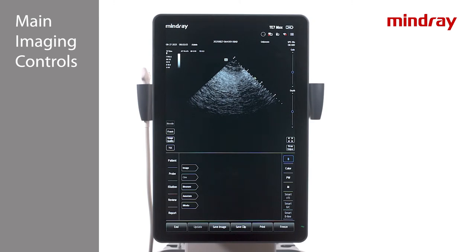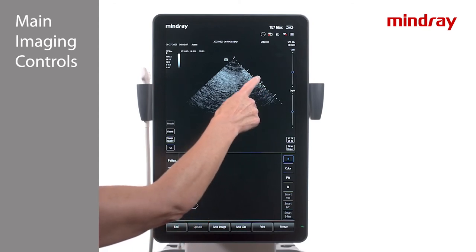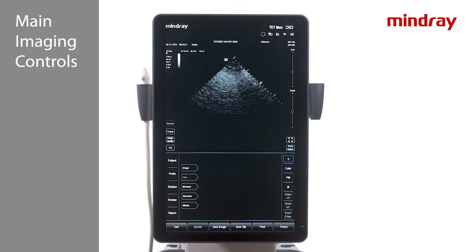The green caret on the right side of the image is the focal zone. Move the caret by holding and dragging either up or down. The location of the green caret is the zone where the image will have the best clarity.